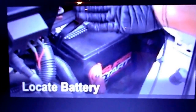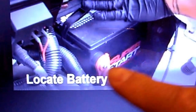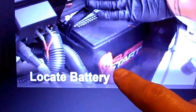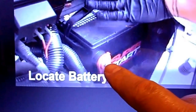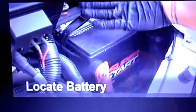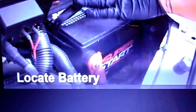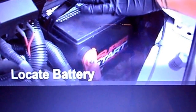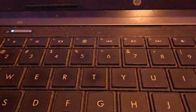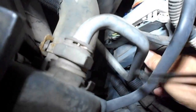Before replacing the PCM module, make sure you disconnect the positive battery cable from your battery before doing any work on this PCM unit. Without removing this positive battery connection, you will damage the PCM unit. My video showed that I disconnected it but I didn't make a video about it, so I'm showing right now that you need to disconnect the positive battery before you do any work on your vehicle.